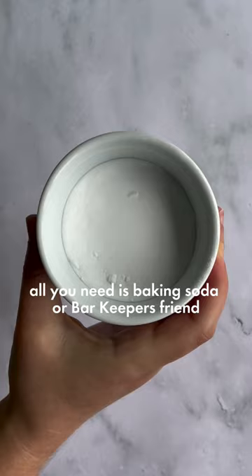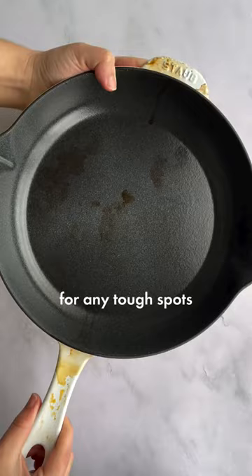All you need is baking soda or Barkeeper's Friend, a soft sponge or cloth, and a wooden toothpick or cotton swab for any tough spots.